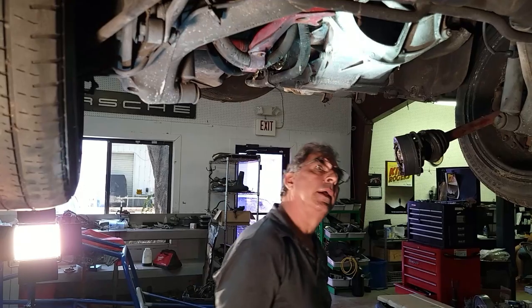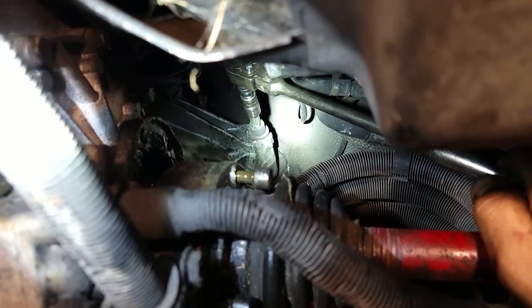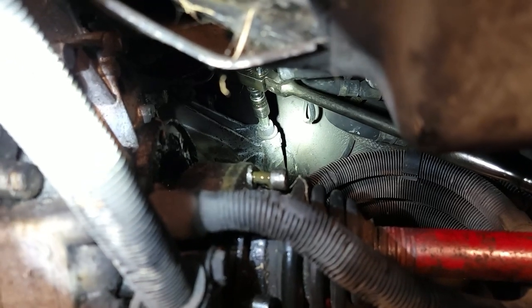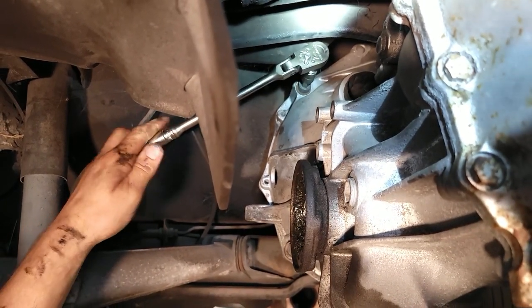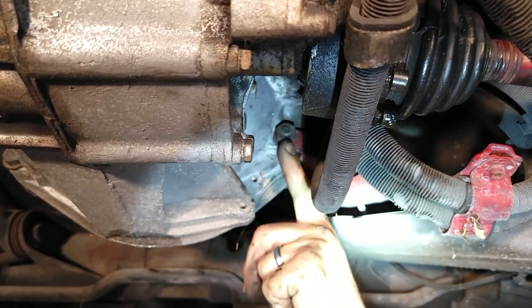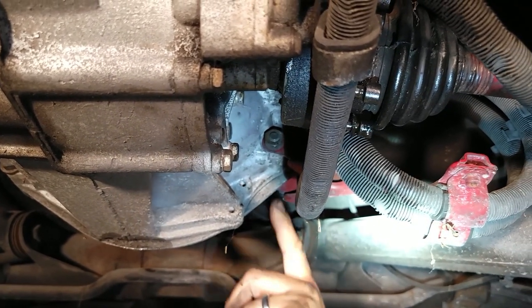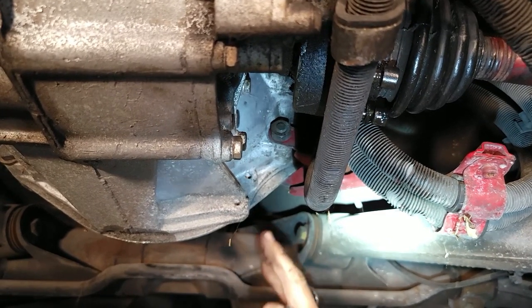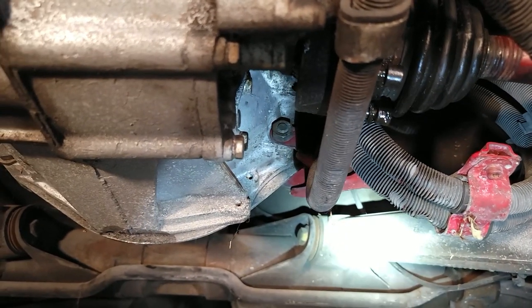I'll take the bell housing bolts off. There's the upper right hand bolt — it's a 10-millimeter headed Allen, threaded directly into the torque tube flange. This is the upper left hand; there are only four. Then we'll do the bottom two. The transmission cooler bracket is held on here through the bell housing, so we're going to remove the clamp. This is a 12-millimeter bolt, same length as the top two, and there'll be a 19-millimeter nut on this side — all that will come off along with the bracket.